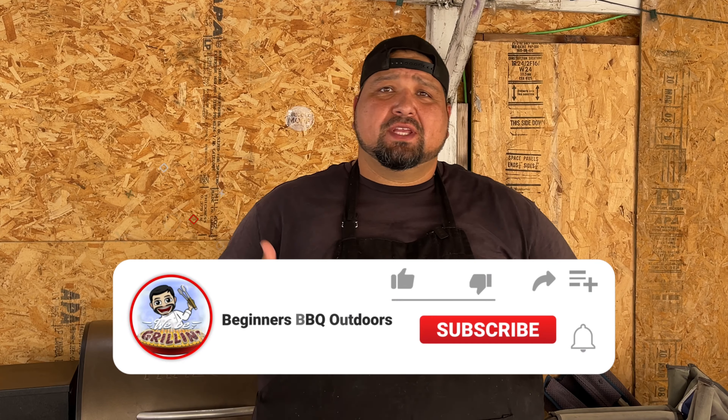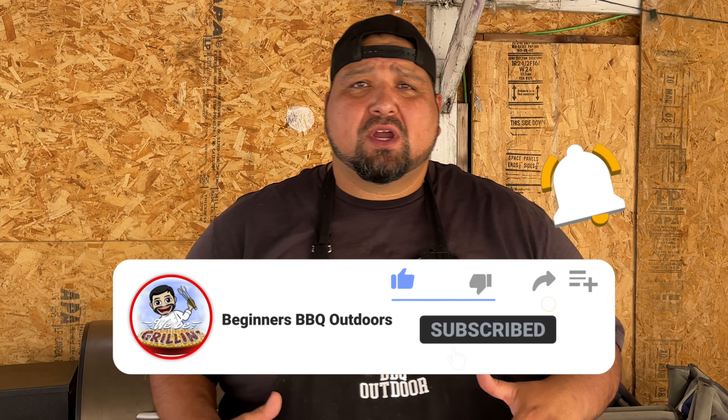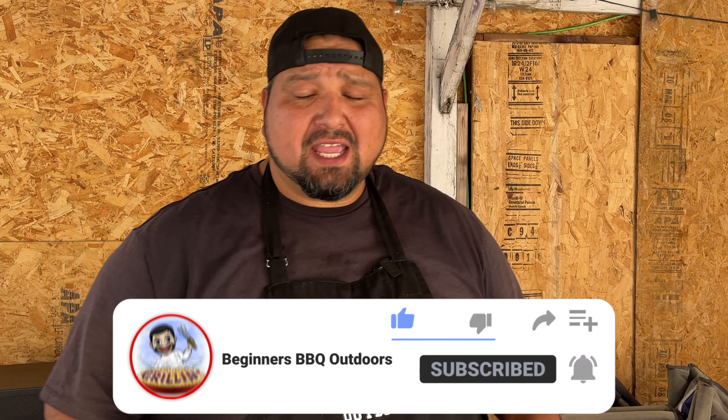What's up everybody, welcome back to Beginners Barbecue Outdoors. Today we're going to be doing brats — we're going to smoke some brats. Last time I did brats I did a little bit higher temp, but today we're going to do them at 275, just like Malcolm Reed does it. I saw one of his videos and I said, oh my god, 275 sounds good — the brats looked perfectly smoked. So let's do this.